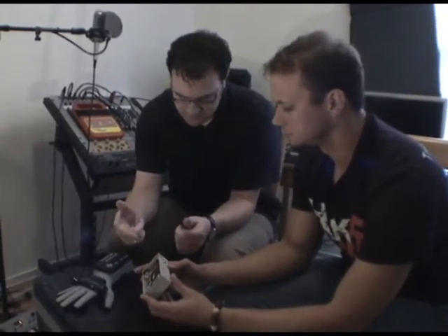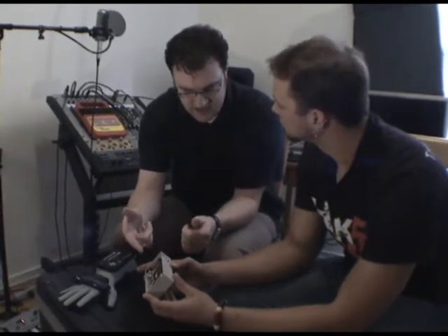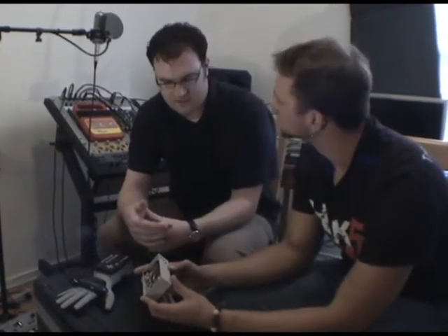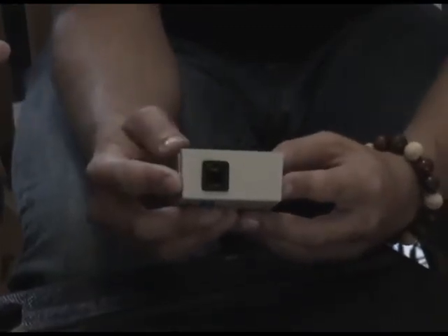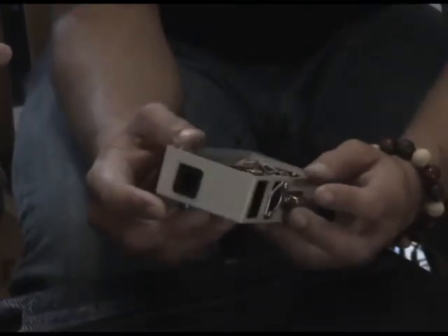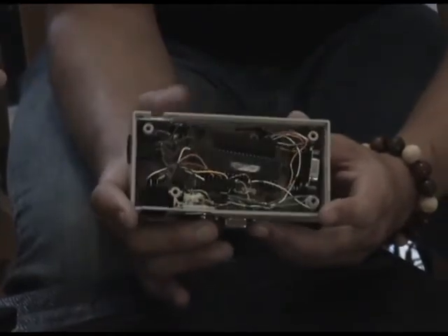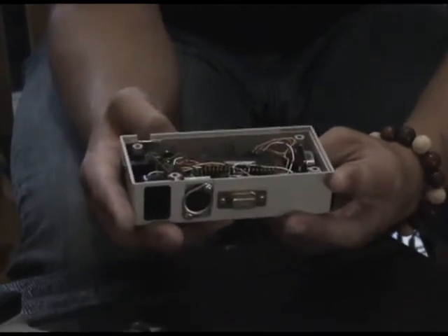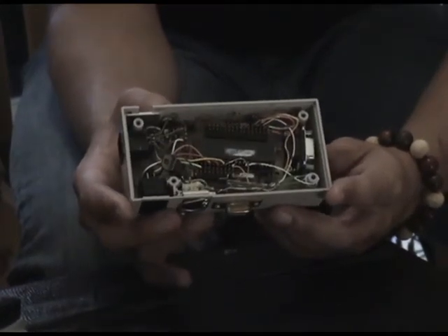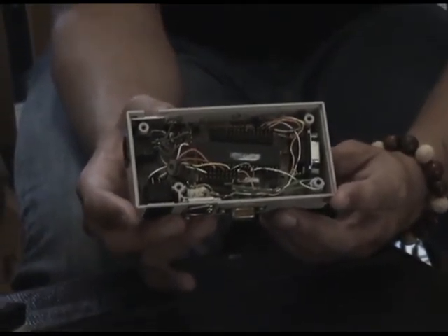In addition to the MIDI and the Nintendo, there's a programming port that lets me update the code — it's running in the microcontroller. There's a power port, and in my case I also have a serial port on here that I used when I was debugging and making sure that I was getting my Power Glove messages okay.